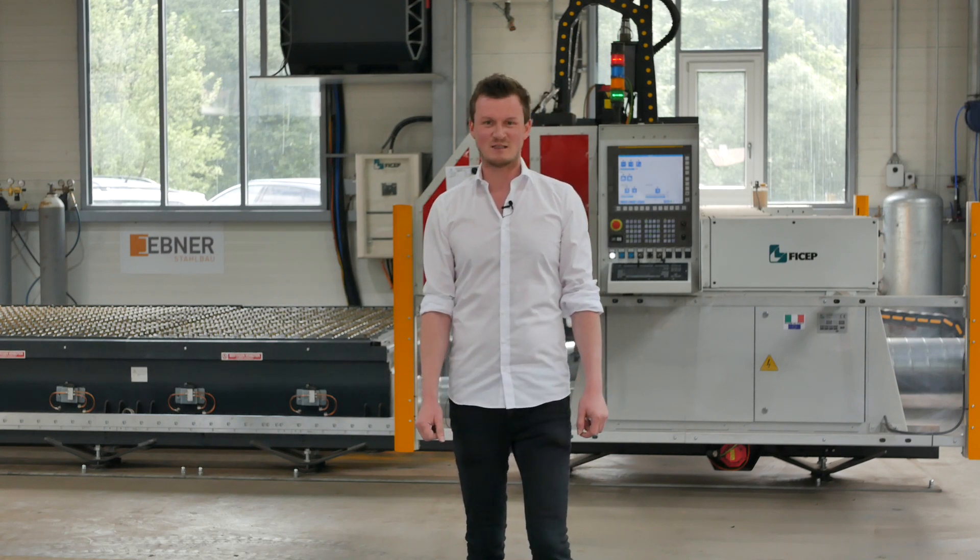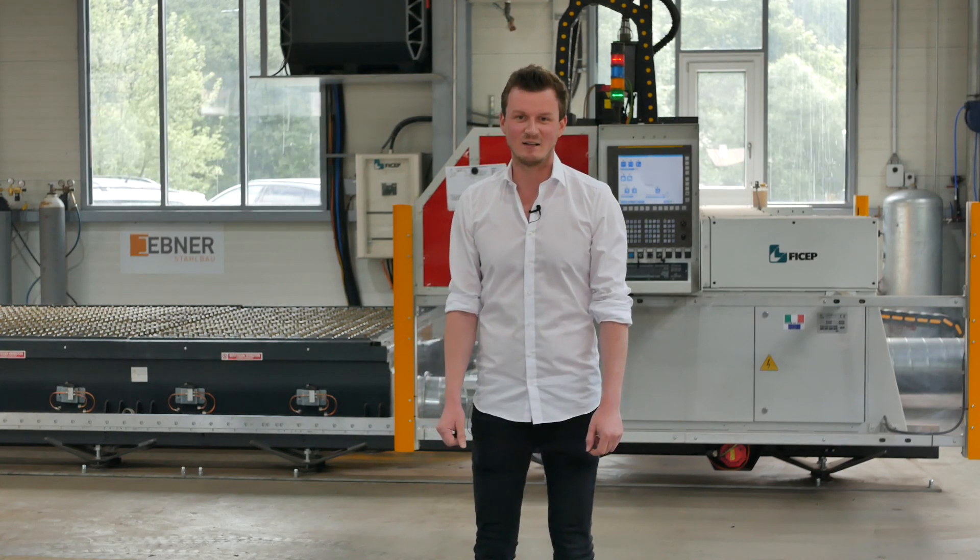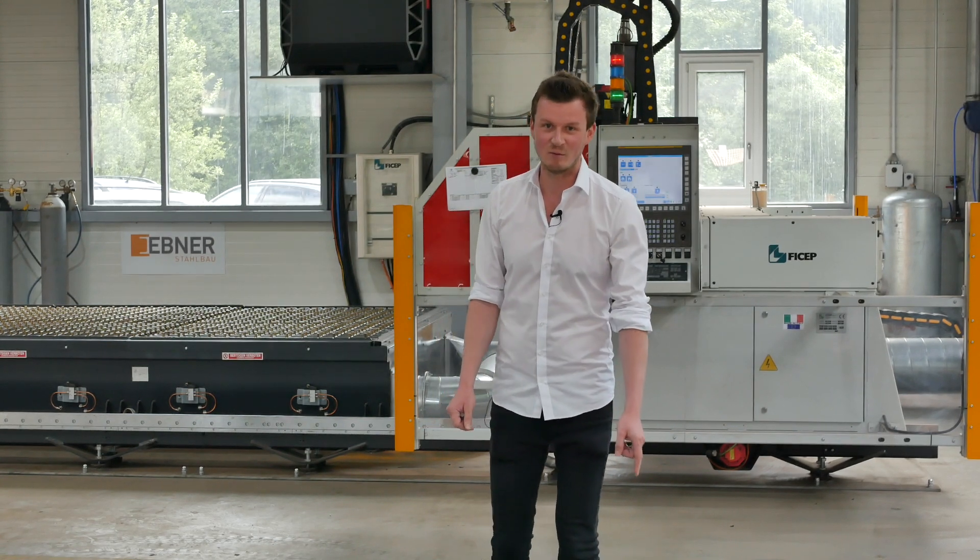Hello ladies and gentlemen, my name is Matthias Ebner. I'm the general manager of Stahlbau Ebner here in Austria, and I'm very glad to have you here at our assembly plant.